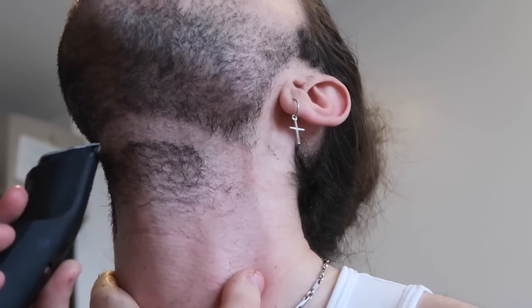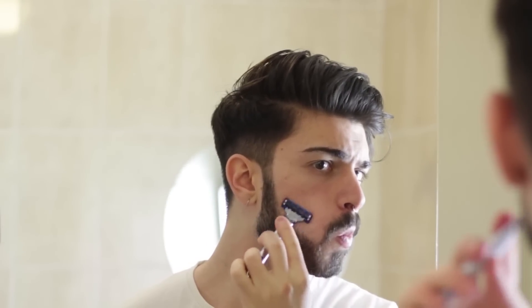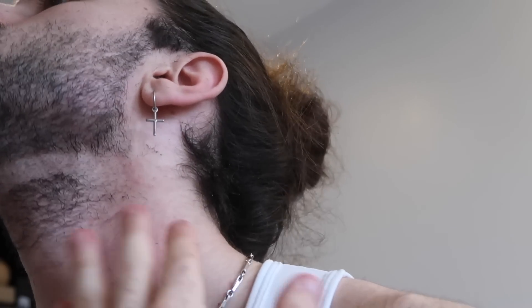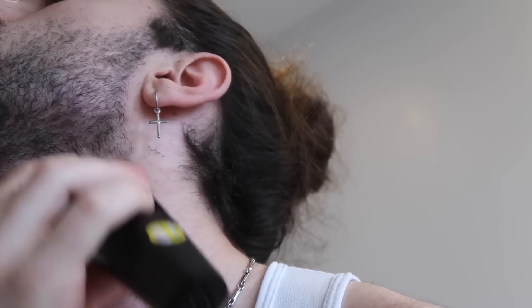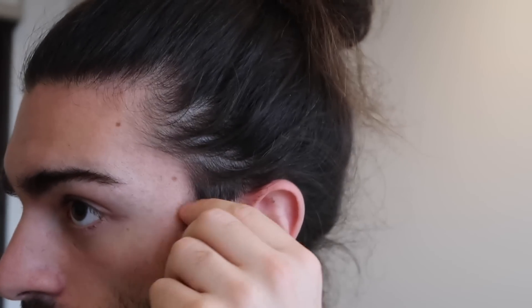In terms of the cheek line, I prefer to keep it a lot more natural. In the past I have trimmed into it and the result is quite a chin-strappy look. These days I prefer to just leave it as it is. Once you've defined that neckline and you're happy with it, trim the excess hair beneath it, and then we'll briefly discuss the sideburns where the beard connects to the hair.